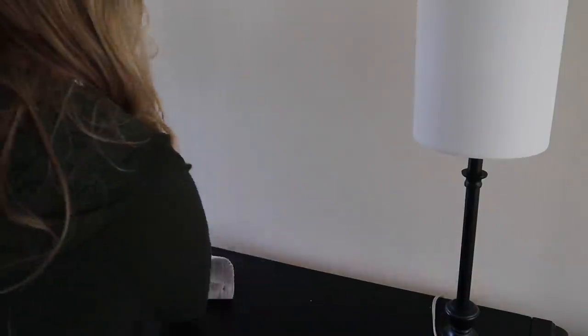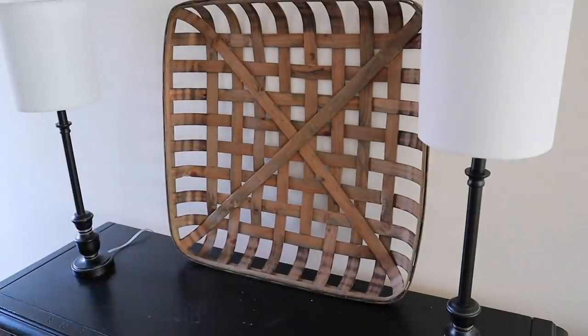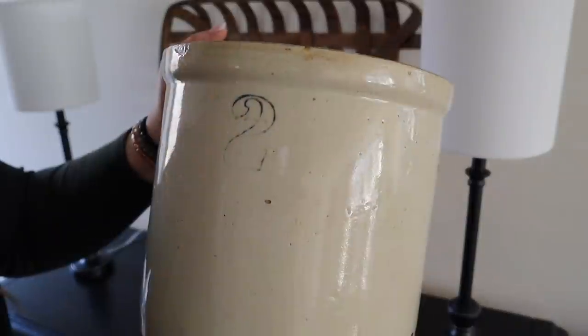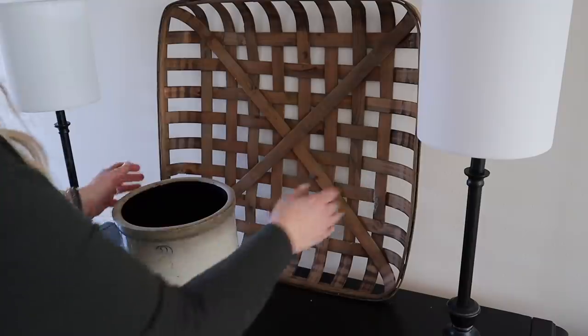The next area I'm going to style today is this table. I'm going to give it a quick wipe down first and then add this tobacco basket that I got years ago at another local shop — I see tobacco baskets at Hobby Lobby too. In front of the tobacco basket I'm going to add this vintage crock that I got at a local antique shop and fill it with some more of those greens.